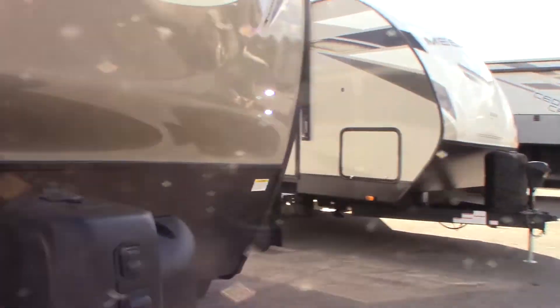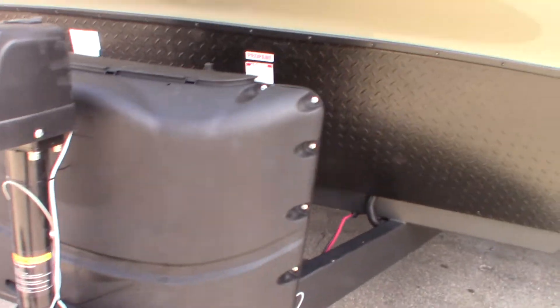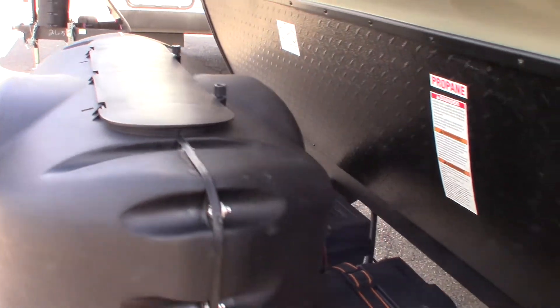This is your power tongue jack. You can pull this plug right here and that's where you use the small crank to operate it in an emergency. You've got two LP tanks that are full with an automatic changeover regulator.